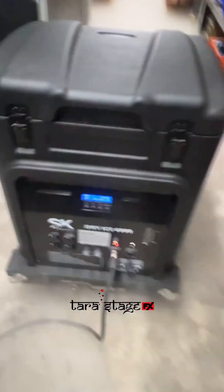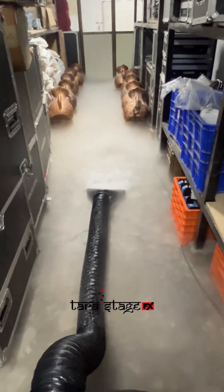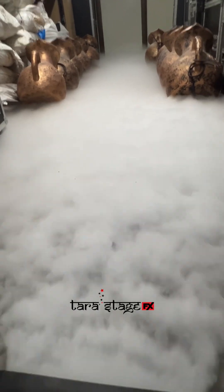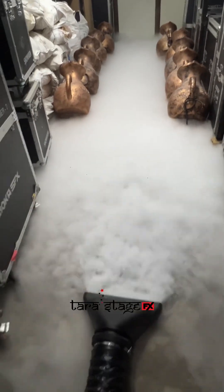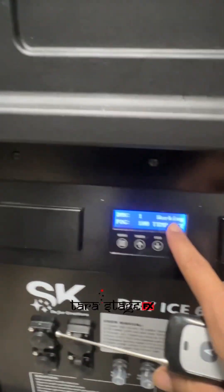This is our new SK dial 6000W — ready. The machine is working now.